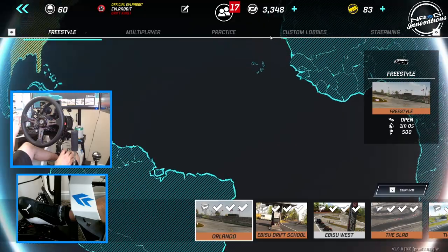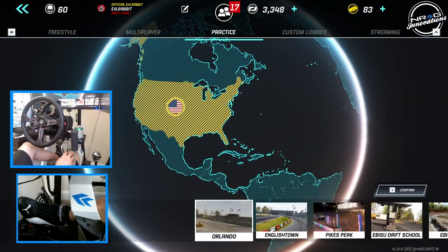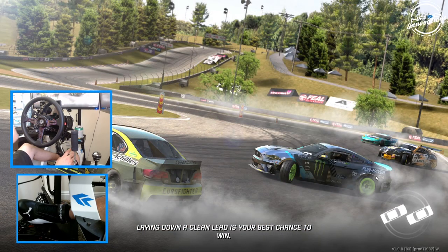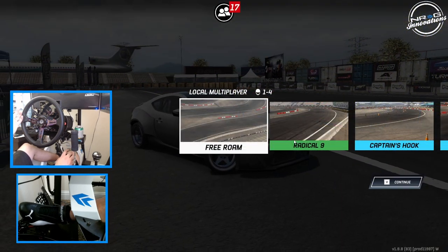So like I said, we are going to go into practice trying to get the wheel more comfortable. We're going to start on the slab and continue our way into other tracks. We're going to be doing some practicing.